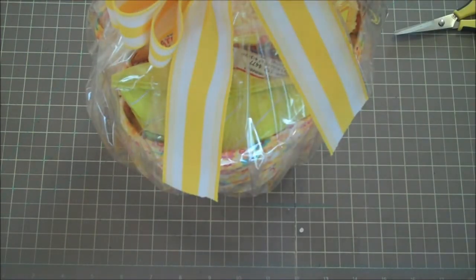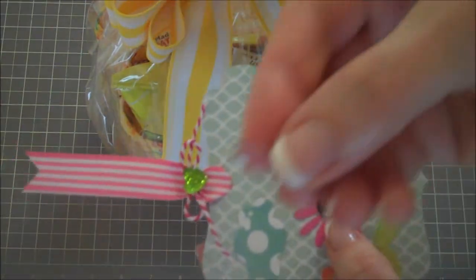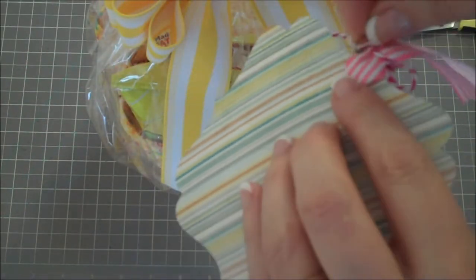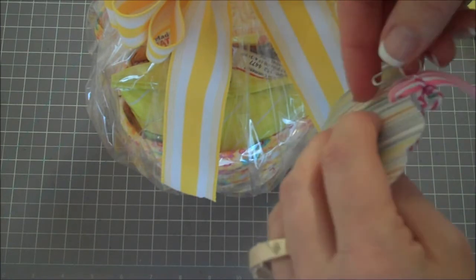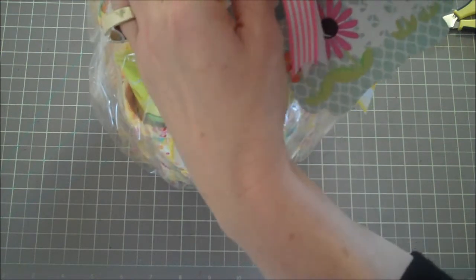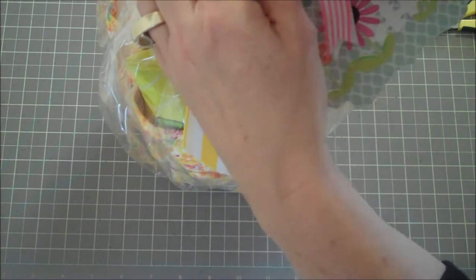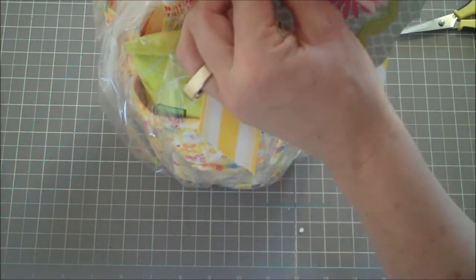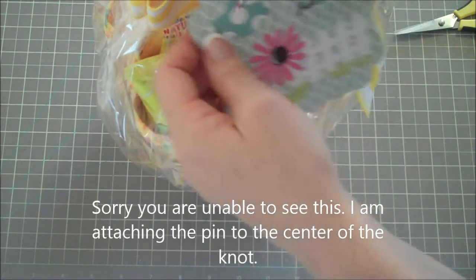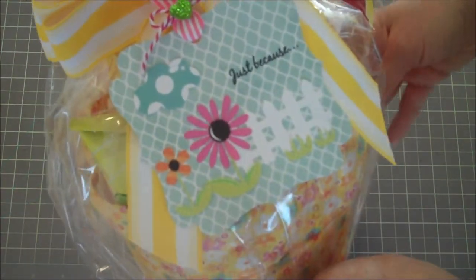To attach the tag, I use a pin — specifically a coilless pin, which doesn't have a coil on it. I got these on eBay from China, just search 'coilless pin,' and they were pretty reasonably priced. I push it through all the layers of the basket, which is a bit awkward but it works and makes it look really cute. Then I try to hide the pin as best I can.